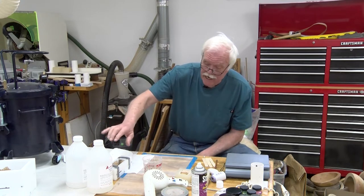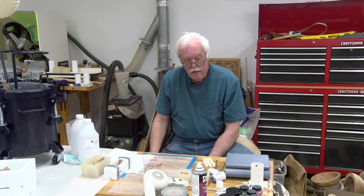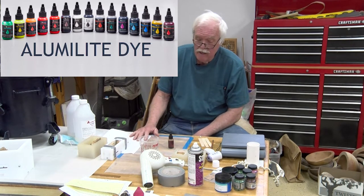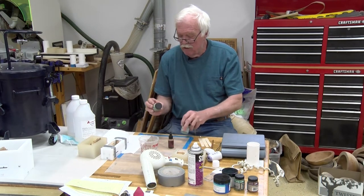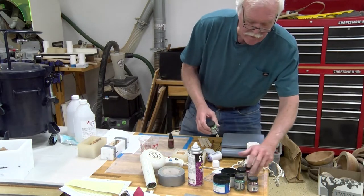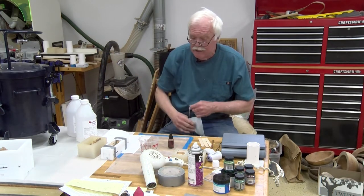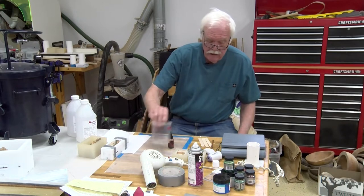Today we're just going to use Aluminite Clear. For coloring, I'm going to use a dye and go for a very light translucent color. If you wanted an opaque color, you'd use something like Pearl Ex — a pigmented mica powder. Important note: if you ever use mica powder, wear a respirator because the dust is so fine it just floats through the air and you don't want to breathe it.